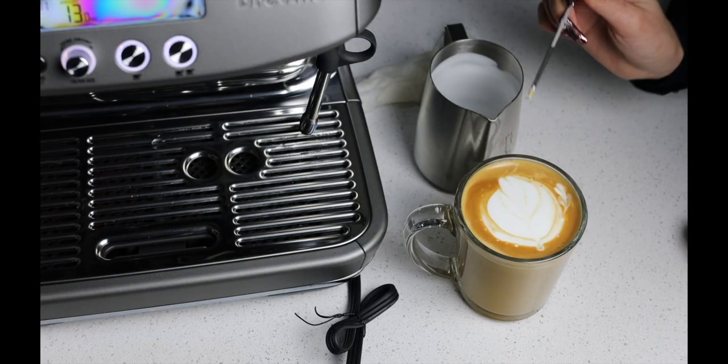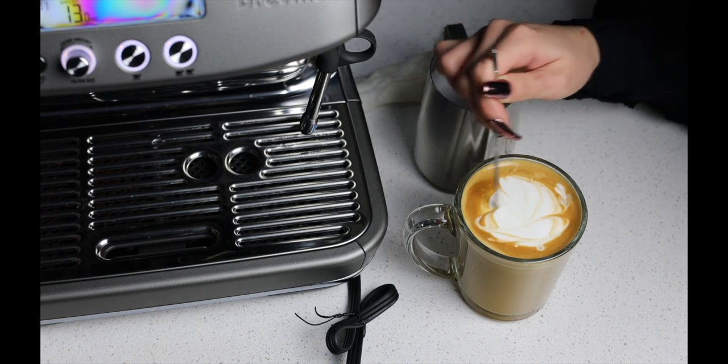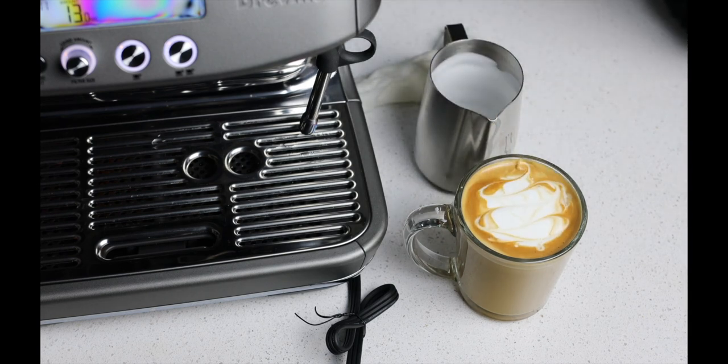And you could get a heart. If you want to make latte art, you could always just go like this and get creative.